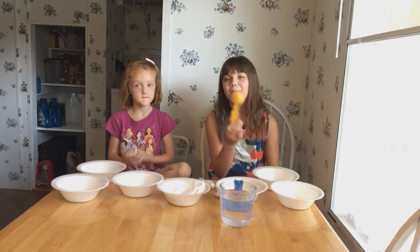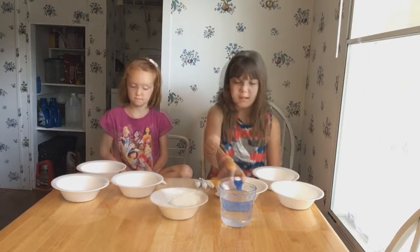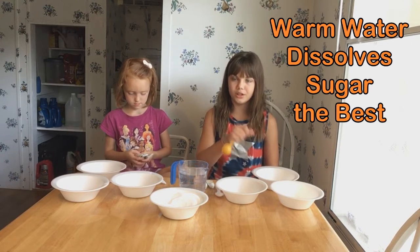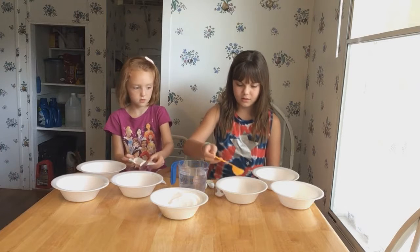If you're doing multiple, make sure to remember which ones you already put sugar in. Now let's add our water. I would say do warm water, because then the sugar can dissolve more.